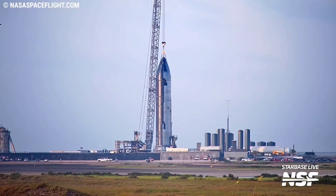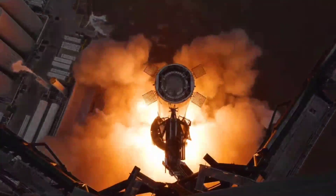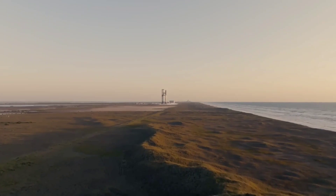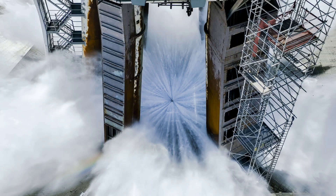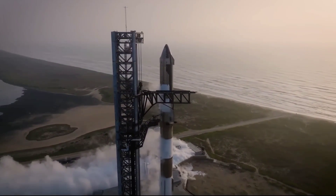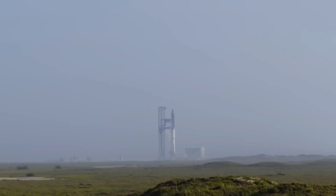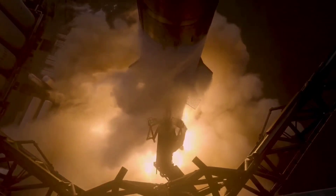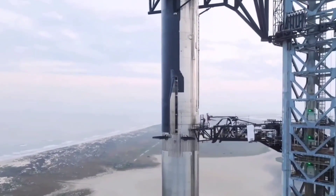With Booster 9 now on the pad, SpaceX is hoping for a full engine static fire test to be conducted before the end of the month. This would set the stage for the return of a Starship full stack in early August, followed by a launch by the middle of that month. However, this will only be possible if weather, launch pad, and vehicle hardware cooperate. On top of this, SpaceX needs to be cleared for flight by the Federal Aviation Administration, which will include recertifying Starship's flight termination system and modifying the rocket's launch license to include this second flight and any other potential modifications to the flight profile.